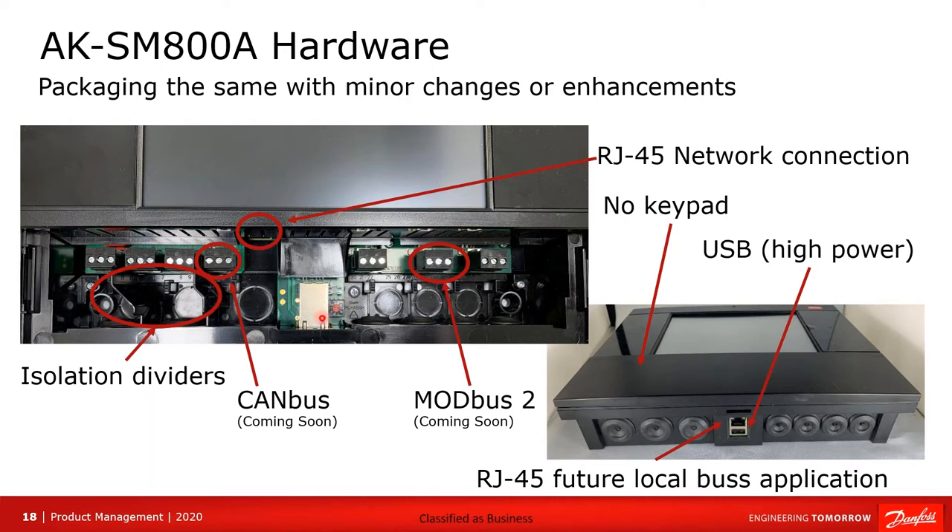We have the address switch here for setting up the host network so multiple units can each have their individual address number. The MOD bus connector and the LAN connector are the same as in the SM800-1, though MOD bus activation is coming soon — it was not activated in the SM800-1.